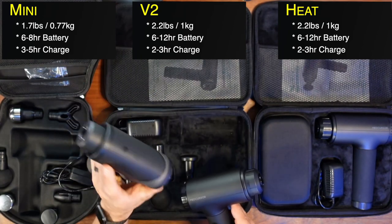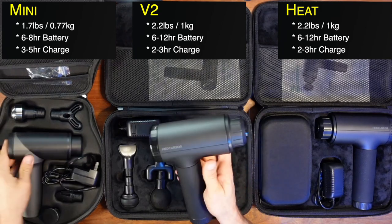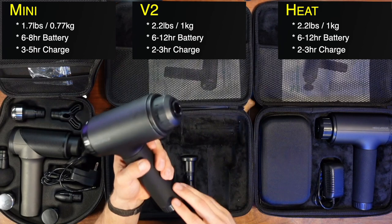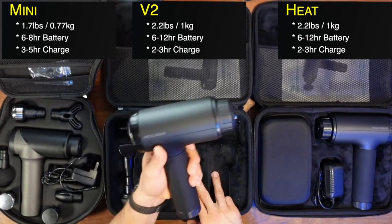The Mini has the power and amplitude, but the V2 and Heat have a lot longer battery life because they're bigger and heavier, so they can pack more battery in there. That's one thing to factor in.